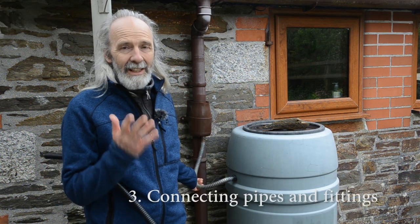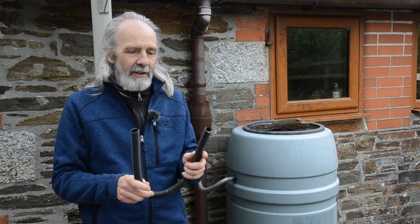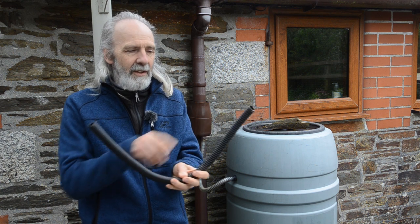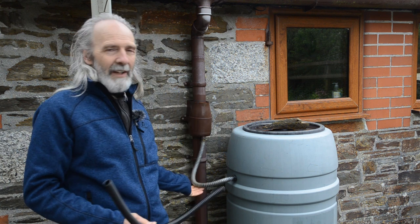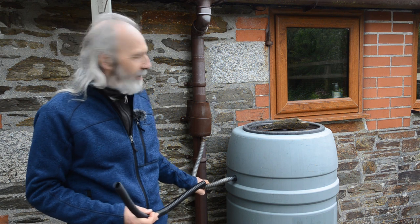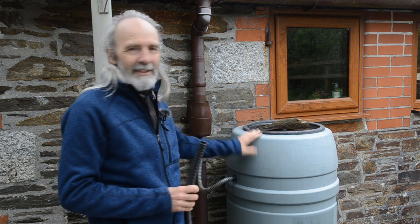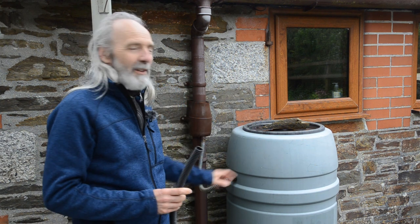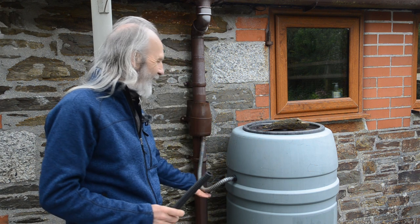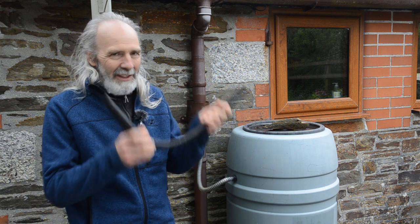My third tip is to replace any clear connecting pipes like this one with opaque ones. These connecting pipes are already vulnerable to silt collecting in the bottom wherever the pipe goes down and back up again. But this one is also clear, and because it's clear, light can get in — it's full of water — and it grows heaps of algae. We came up one day in summer, having emptied the tank the previous day. We'd had a deluge overnight and expected the tank to be full, but it was still empty because this pipe was completely clogged with algae. So replace the clear pipes — we're going to do that in a moment.